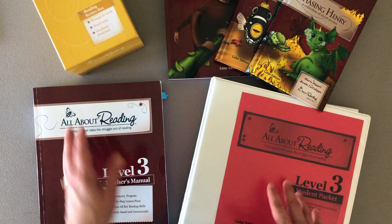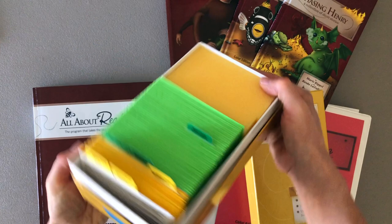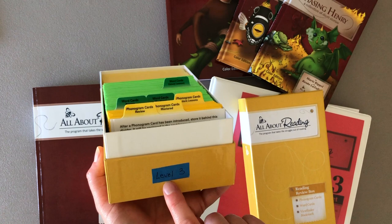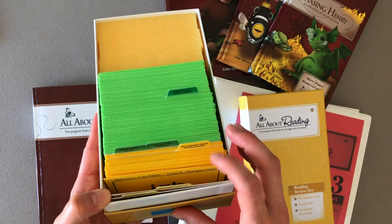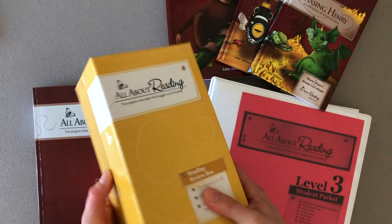First is the All About Reading review box. I have put a little sticker on it that says Level 3 because I have all four levels and all the boxes are the same color, so I've labeled the level. What I plan to do eventually is label it with a color that matches — so this will be red like the Level 3 curriculum. But as homeschool moms, we just go with what we have. This is where I keep the phonogram review cards and the words.